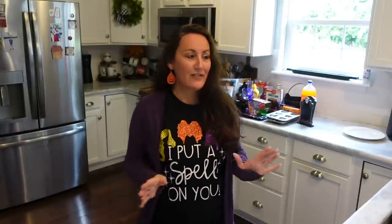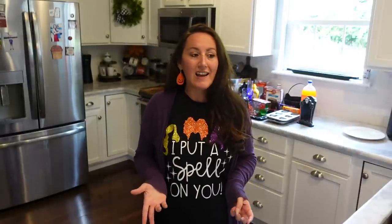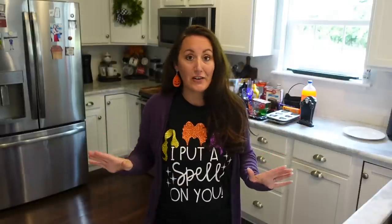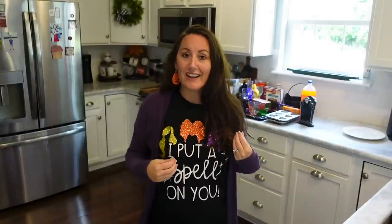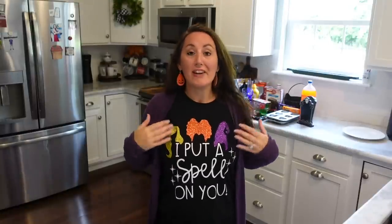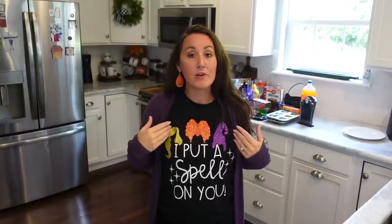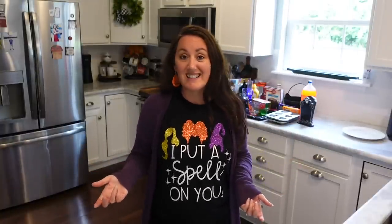I ran to Dollar Tree and Walmart and got all kinds of stuff to make some fun things for Friday. Now, if this is the first time you've watched me, I am not a cooking or baking channel at all — I do crafting, shopping, and decorating, but I love doing fun videos like this. Also, this shirt I have on — every time I wear it people ask where it's from. It's from Etsy! Just search Hocus Pocus and there are so many sellers and designs. I bought mine back in 2018, so check out Etsy.